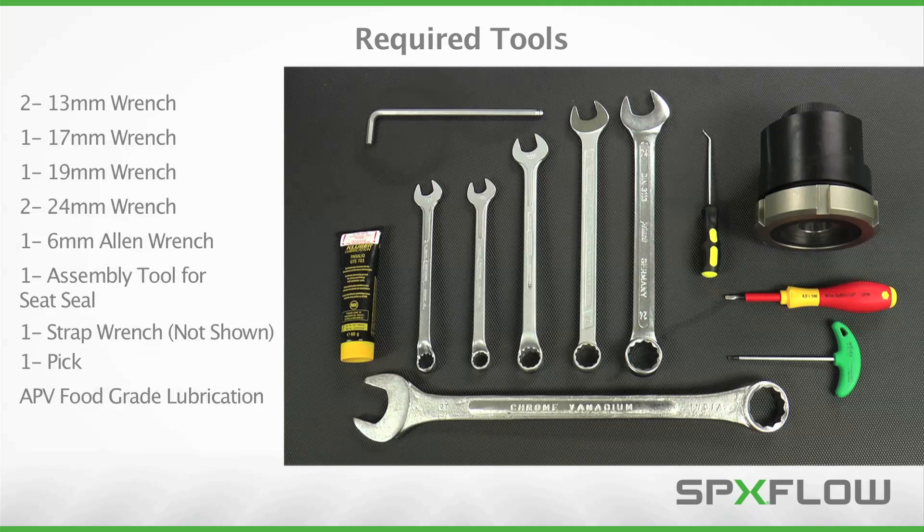Servicing the SD4 valve will require the tools displayed here. It is important to note the use of APV food grade grease in the maintenance procedure to ensure proper operation of the valve and its internal components. Use of other brands or types of grease may cause damage to internal components, resulting in a malfunctioning valve. Please refer to the operation manual for additional details on where and how to apply grease throughout the maintenance process.